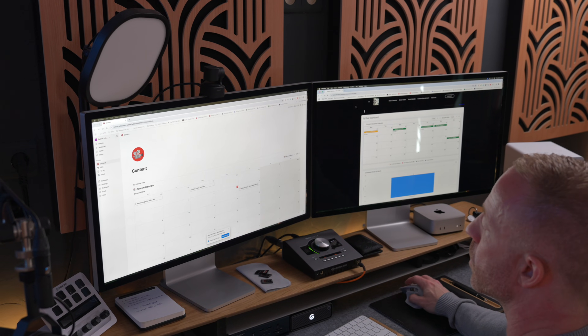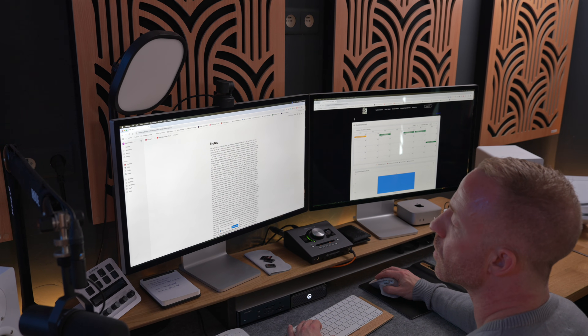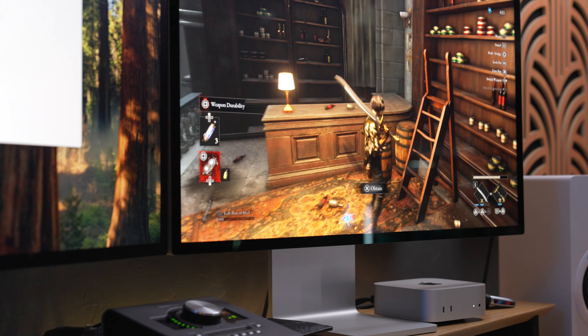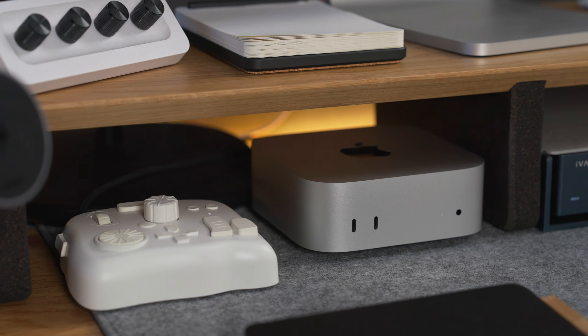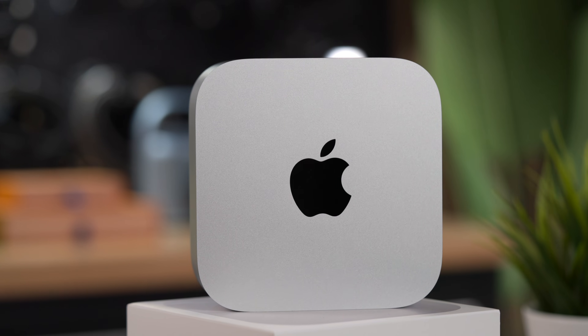So who is this base model for? There are a few scenarios where I would still recommend the absolute base model M4 Mac Mini. The first category is office users — if you use your computer mainly for productivity tasks, some multitasking, maybe some media consumption, and casual gaming, this computer is a fantastic deal. The second category is students — this is easily the lowest barrier to entry into Apple computers, especially with the education discount. It's an absolute steal. Of course, it's a desktop computer so you won't be taking it into lectures, but maybe you already own a tablet, take notes on your phone, or take handwritten notes. The base model Mac Mini is a great option in those cases.